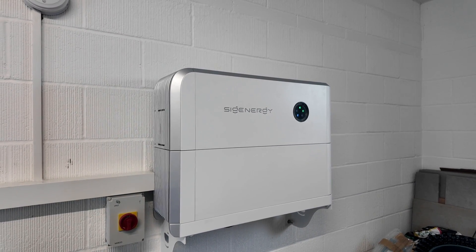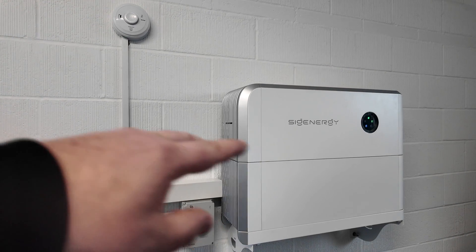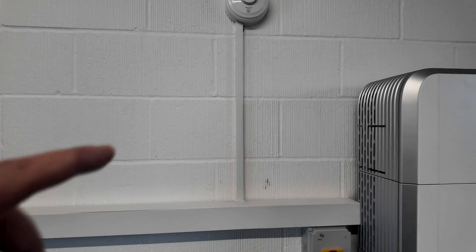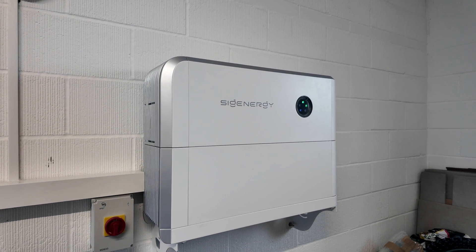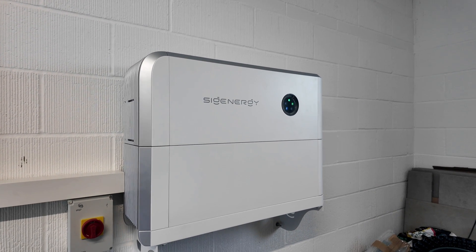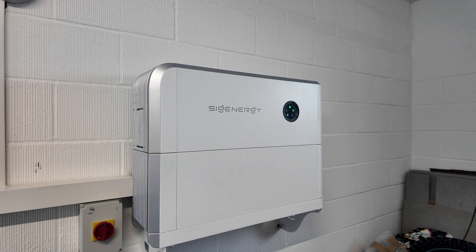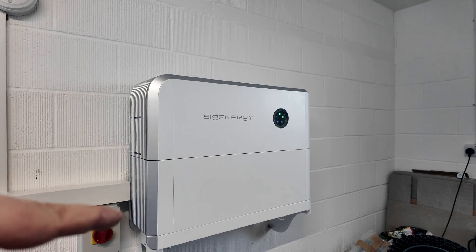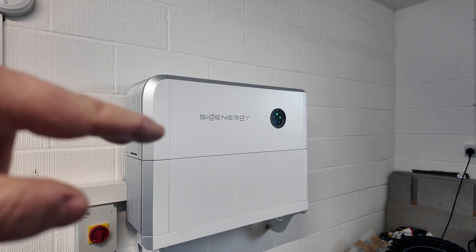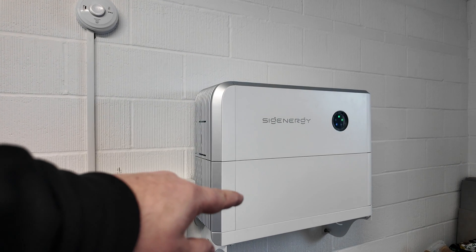The Sigenergy inverter is now online and commissioned. We've got our local AC isolation point down there covering off maintenance for the inverter if someone needs to turn it off. We've got our trunking all on now — Matthew's just popping the lid on to finish that nicely. We've also popped a heat detector up near the battery system, linked to the house alarm. This is a garage area and someone could still bring a vehicle in, so we aren't able to put a traditional smoke alarm, but it's as close as we could get it.